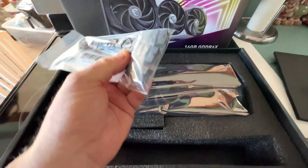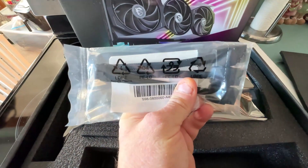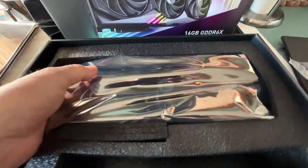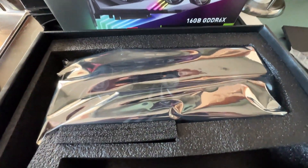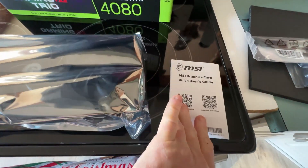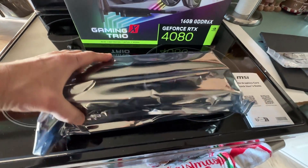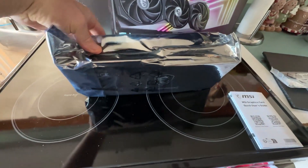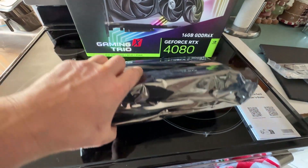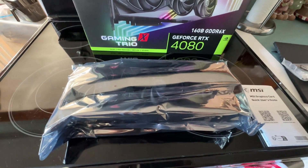So you got what is it — three 8-pins going to the connector into the card. So weird. I like the old philosophy better. Let me get the card out of the box. Underneath is the instructions — what are you going to use that for? This card looks quite big, which I expected. I'm going to get it out of the wrapper.